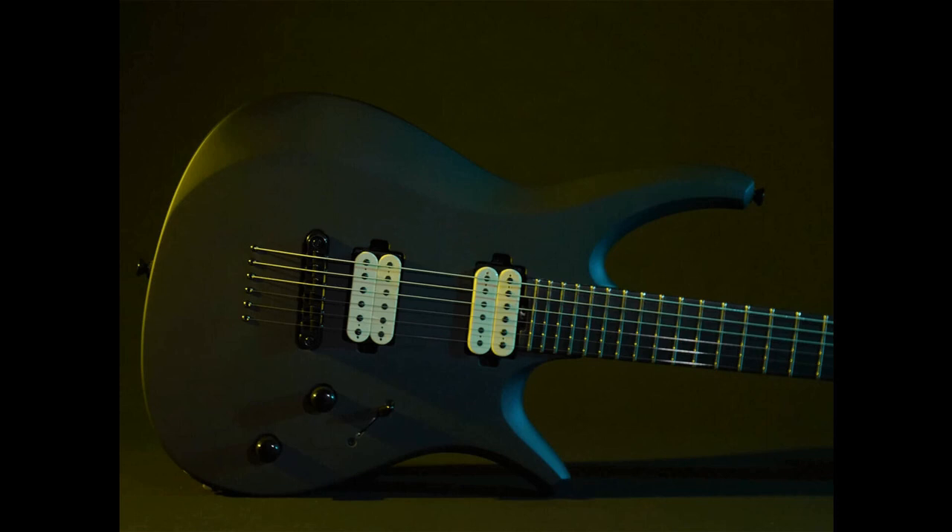Manson Guitar Works has unveiled a new signature collaboration with Adam Nolley Get Good. The Oryx features a dramatic double-cut design with a reversed headstock and sleek, monochrome aesthetics. The guitar features a two-piece alder body with a bolt-on American maple neck carved to a modern D profile.